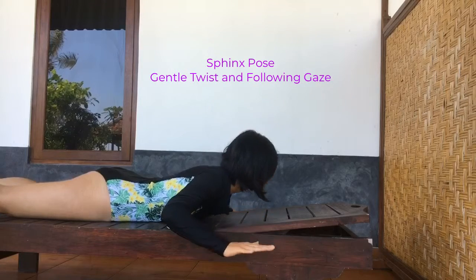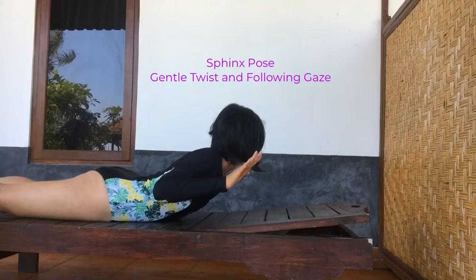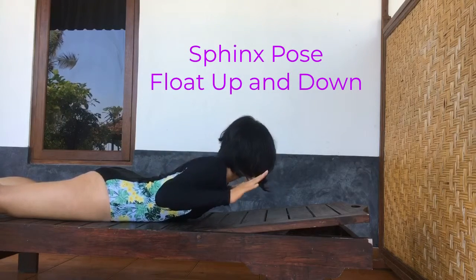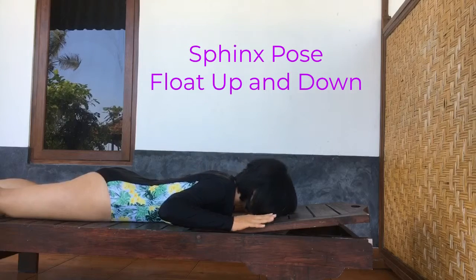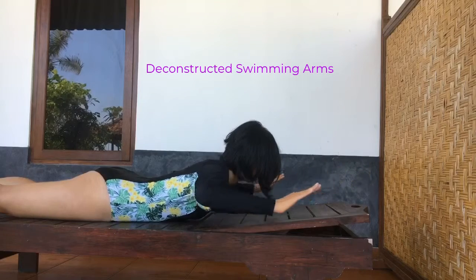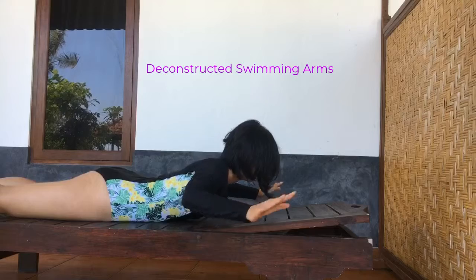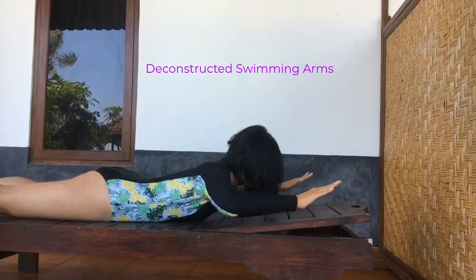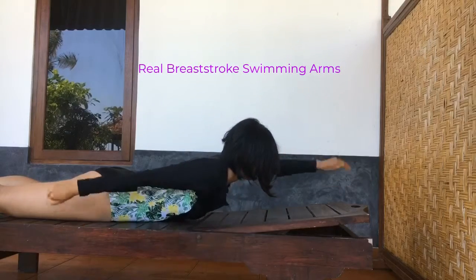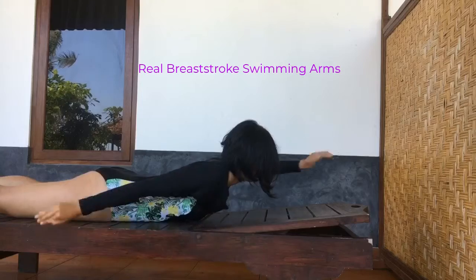Then bring your hands off of the ground. Do a rising sphinx, just slightly off the ground and back into the floor again. Then bring your arms forward and towards your side body as if you're doing a swimming motion with the arms — then actually make swimming motions with your arms. You can cup your hands, keeping your upper body off of the ground.